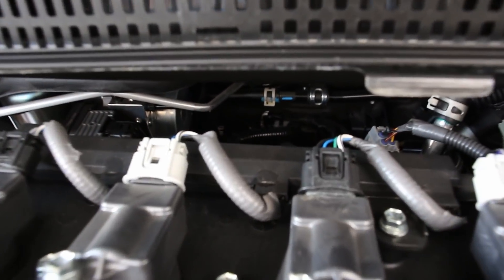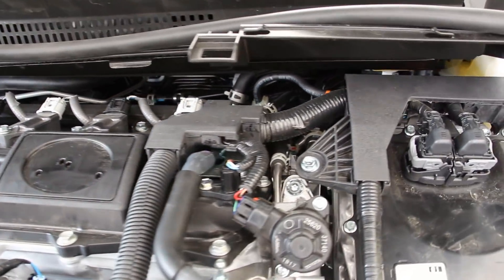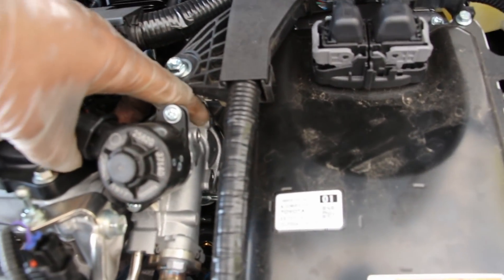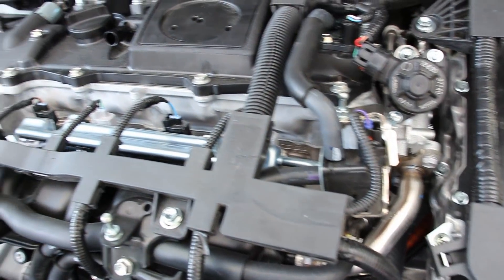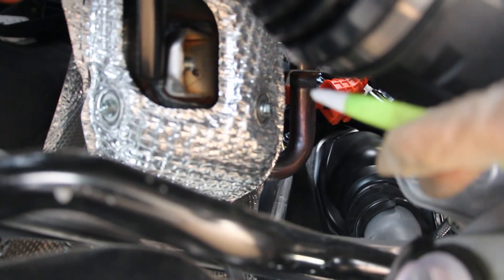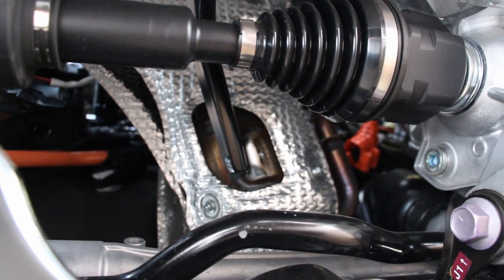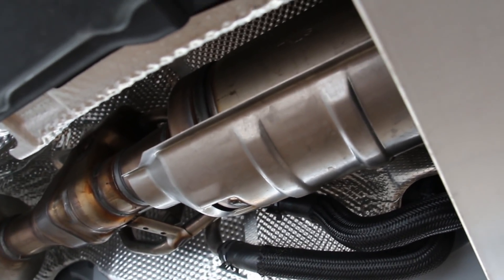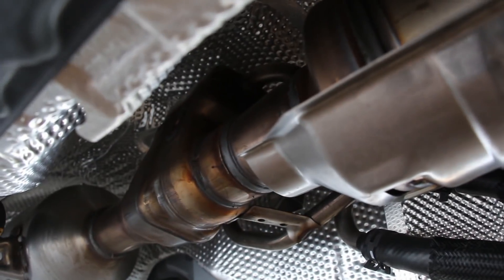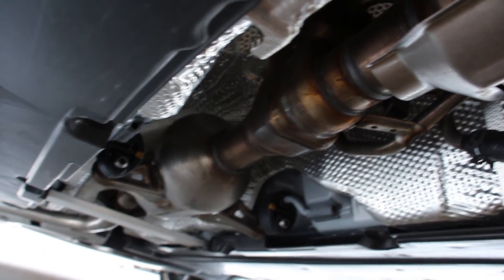The exhaust manifold hangs off the back of the engine to a catalytic converter. This engine also has EGR, where a bit of exhaust recirculates back through an EGR cooler and EGR valve, then gets piped back into the air intake to be recirculated and burned. From underneath, you can see the integrated exhaust manifold, one catalytic converter, and a second one just further along. In between there is a heat recovery device with two coolant lines that recovers heat from the exhaust gases after the catalytic converter.